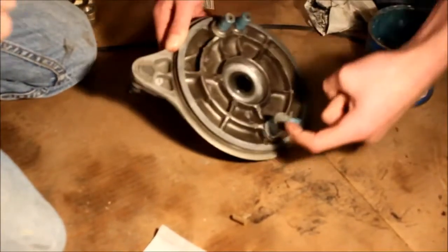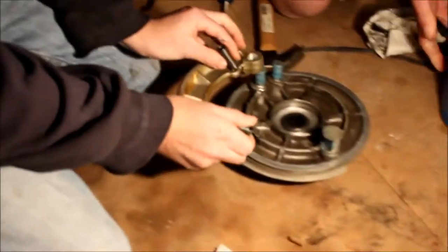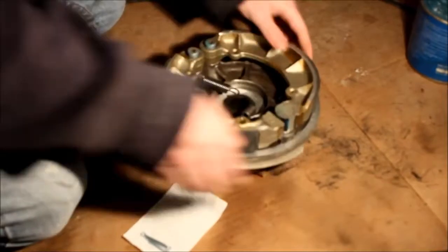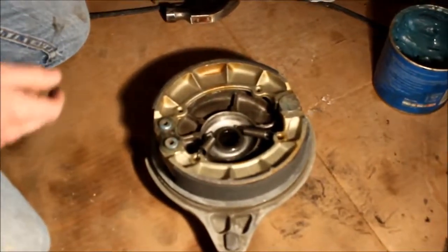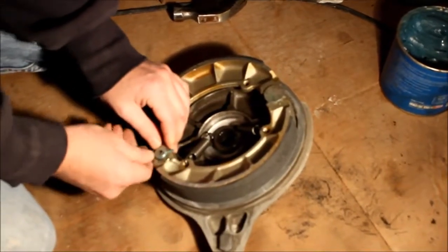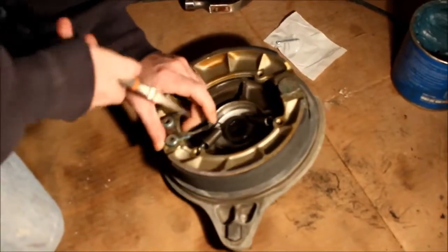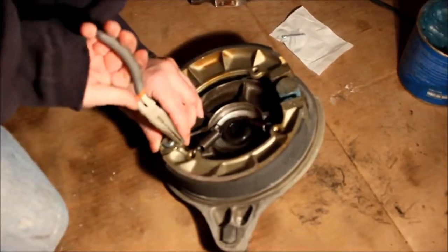We'll go ahead and start off by putting the spring in one side here, then this will just go right over that. Put our other side on. Then we will take our plate, and that's going to slide right back on there. We've got some new cotter pins — bend those around. There we go.